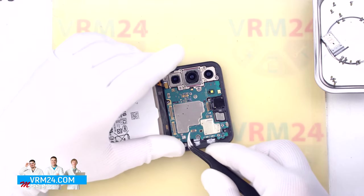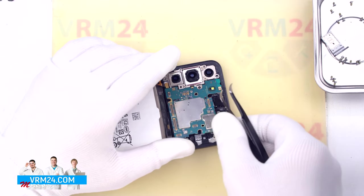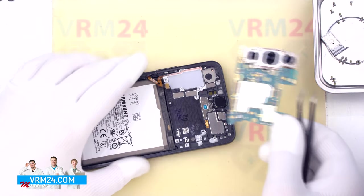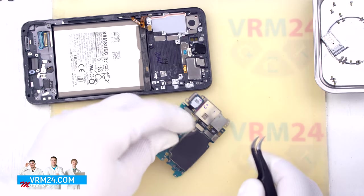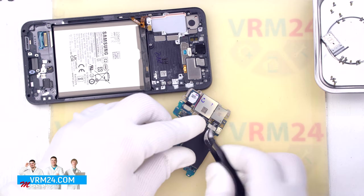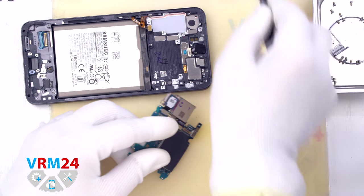Then we see that nothing is in our way, so we detach the motherboard and turn it over. Now we need to detach the three rear cameras. The cameras are connected to each other, so we need to take that into account and be careful.